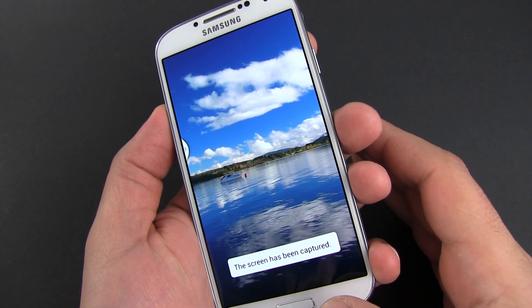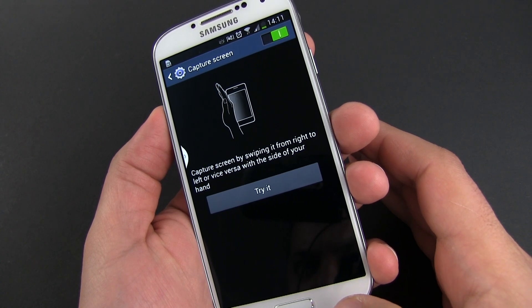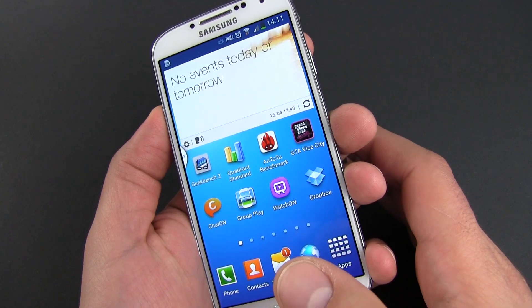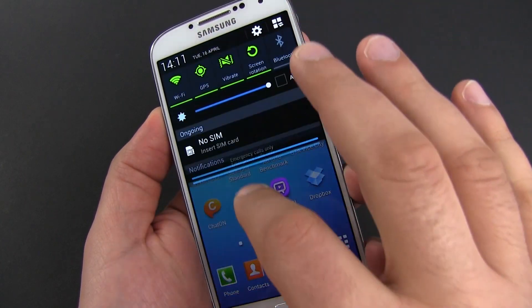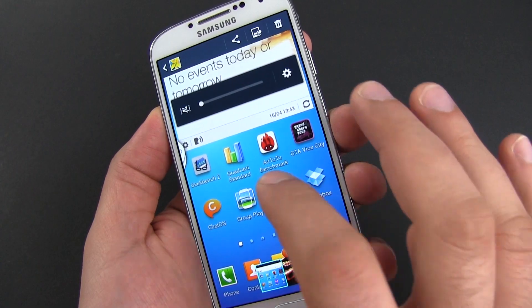You should get a quick framing effect and hear the shutter sound if you got it right. Otherwise just keep practicing. It's not complicated but it takes a bit of time to master the move. That's about it — let me know if you have any questions or if you know other ways of taking a screenshot on the Samsung Galaxy S4. Also make sure to subscribe to my channel for more updates. See you soon.